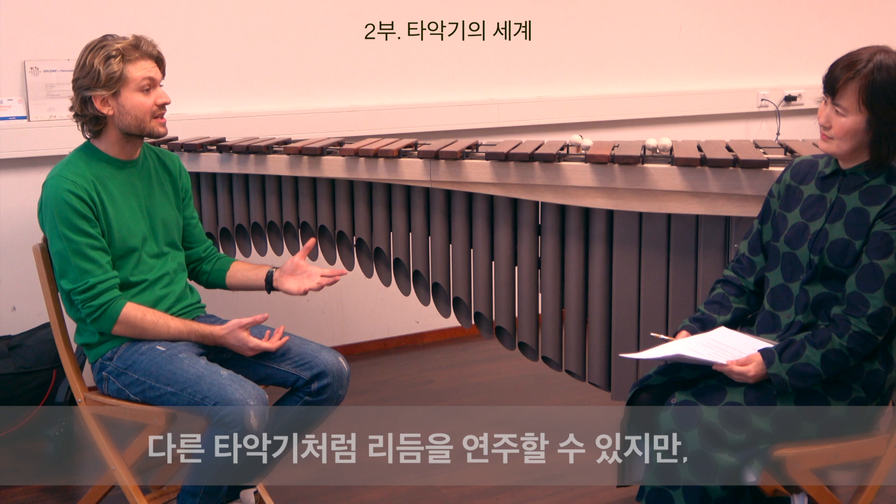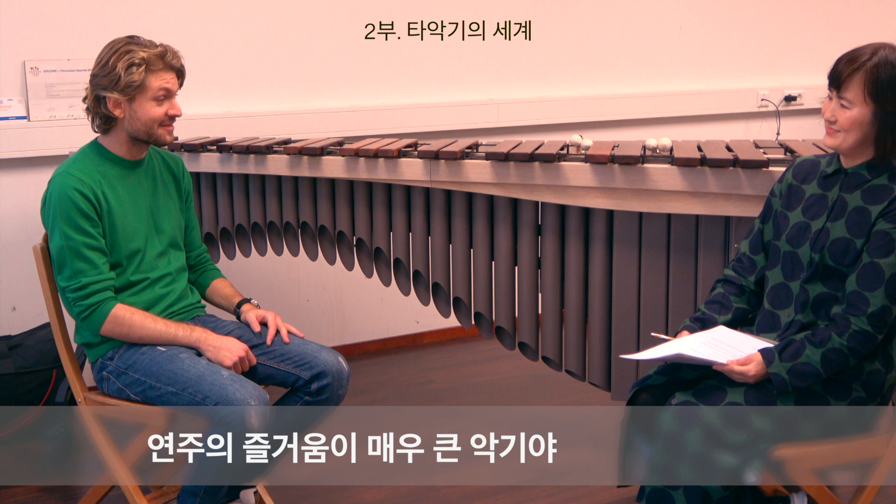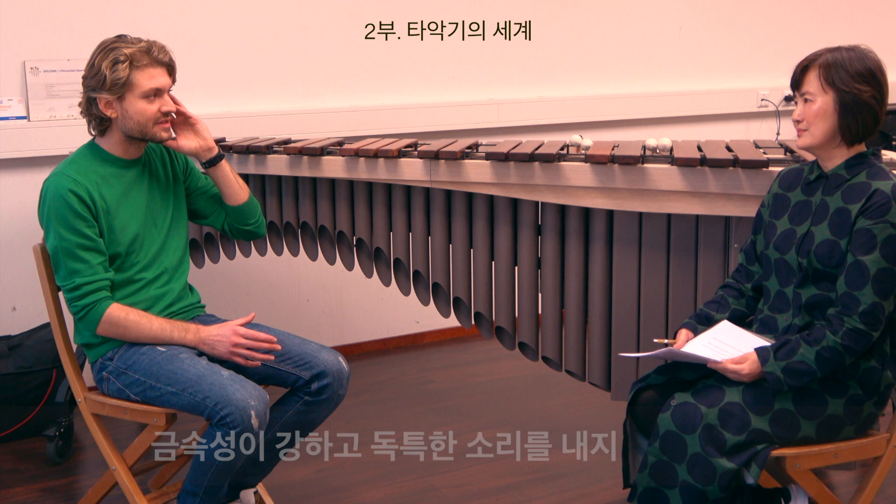The difference between marimba and vibraphone: the vibraphone is made out of metal in general. Yes, the sound is really different — very metallic and quite unique. In some ways it reminds us of a Gamelan feeling, quite similar. This metallic vibration, you know.